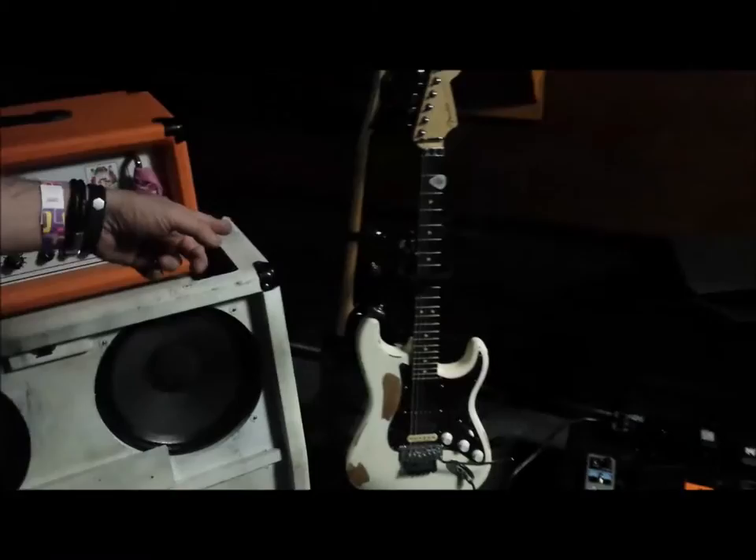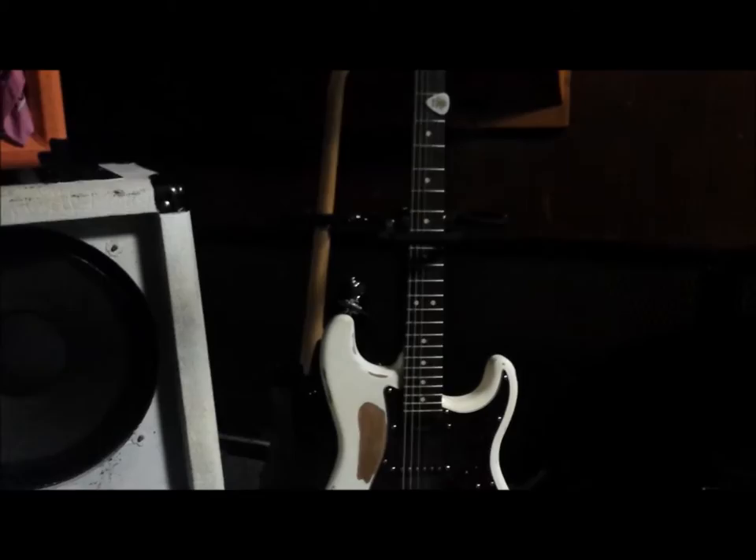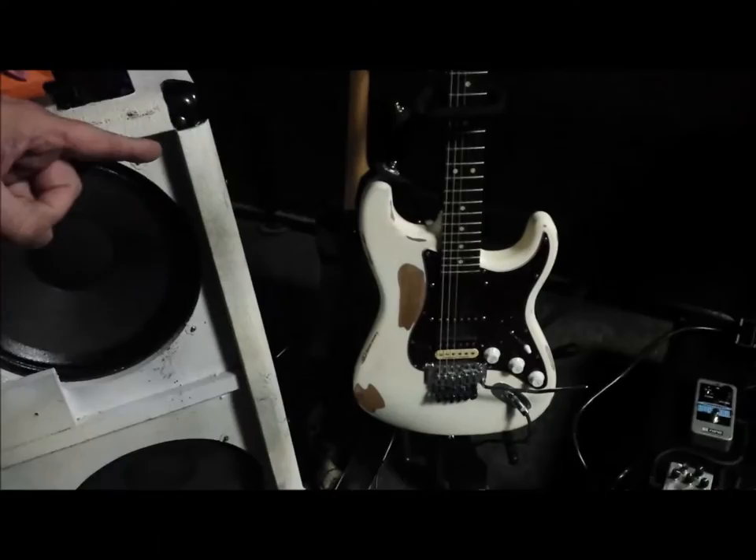My main guitar over here is a bastardized Fender Strat with a custom neck on it, all that good stuff. My drummer went to town and relic'd it, just kind of trying to beat the hell out of it and see what I can do with it.